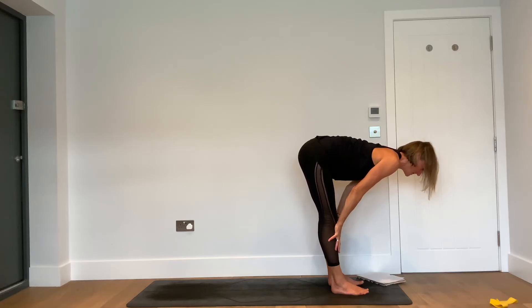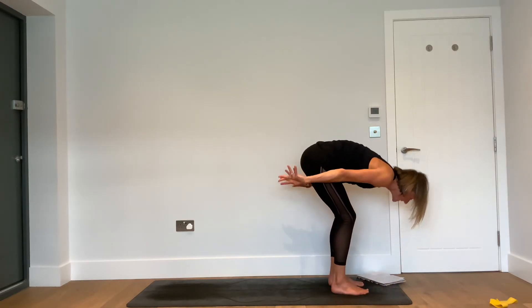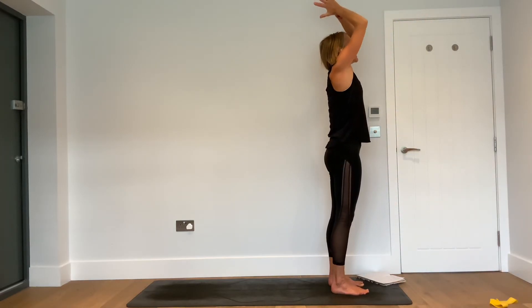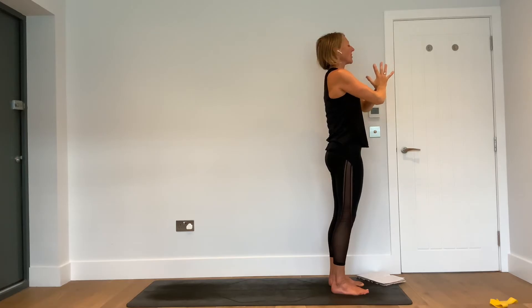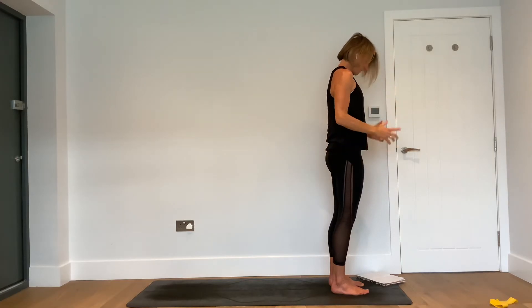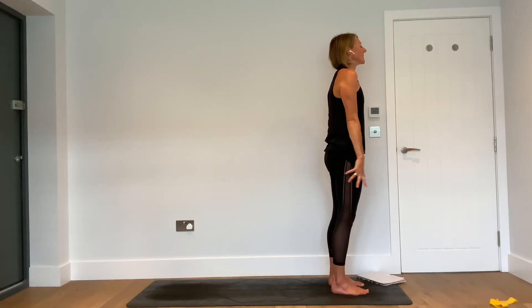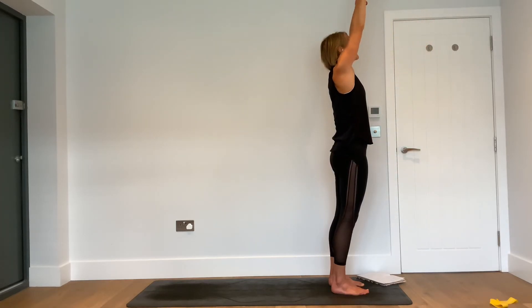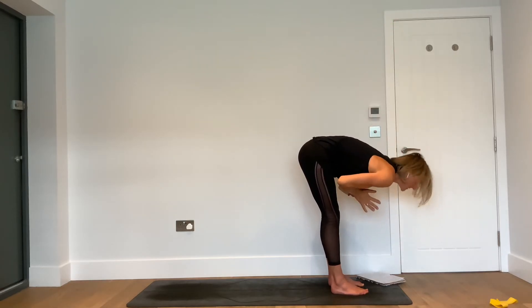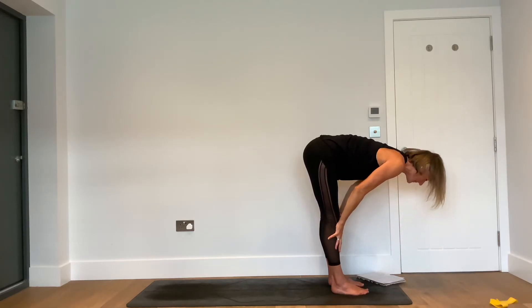Inhale — reach your hands up and look up. Exhale — hands down, set the right foot forward. Inhale — halfway lift. Exhale — forward fold. Inhale — reach the hands up and look up. Exhale — palms together, close the eyes. Feel the imaginary resistance band, keep that sensation.